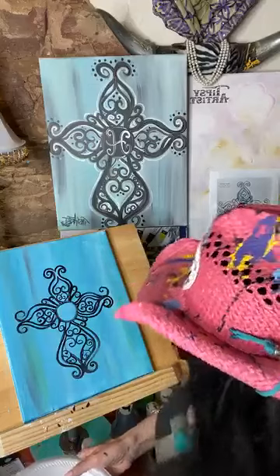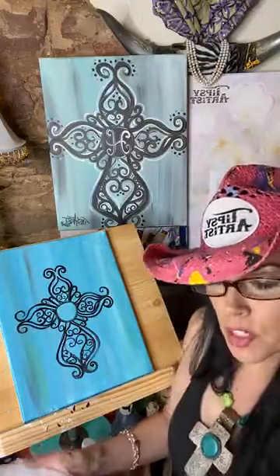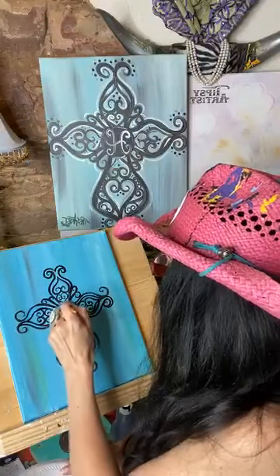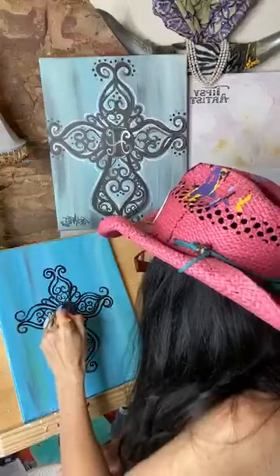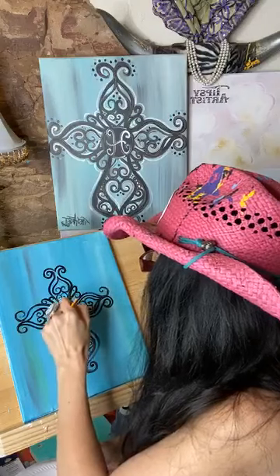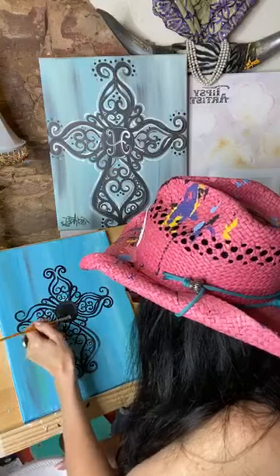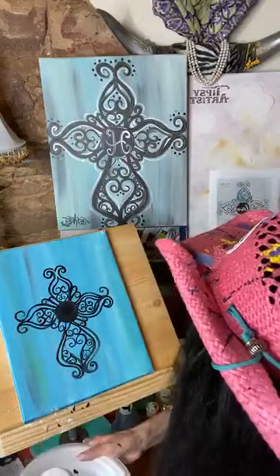Here in the center, I'm going to go ahead and fill in with solid black. I'll take my little buddy brush and just push into a little bit of that black paint that we already have on our plate and just fill this in. Beautiful center there.